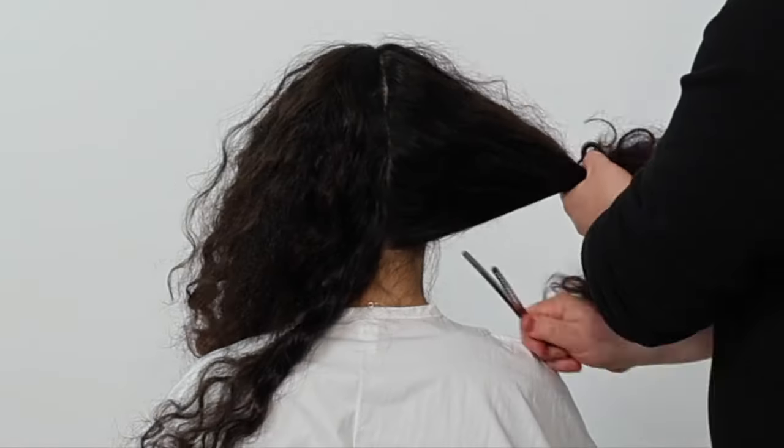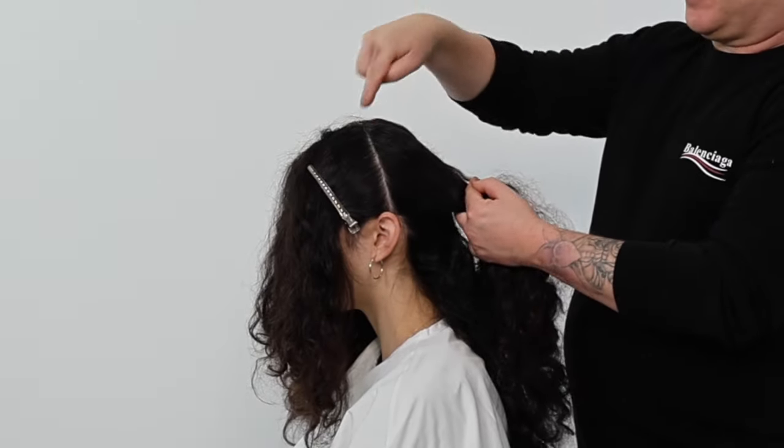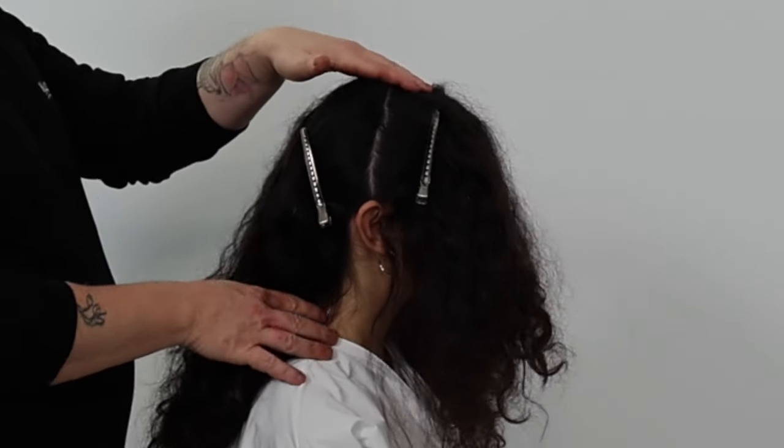The structure of this haircut is the same as cutting your standard wet long layered haircut, however the process in how we section, the tension, and how we cut the hair is different.